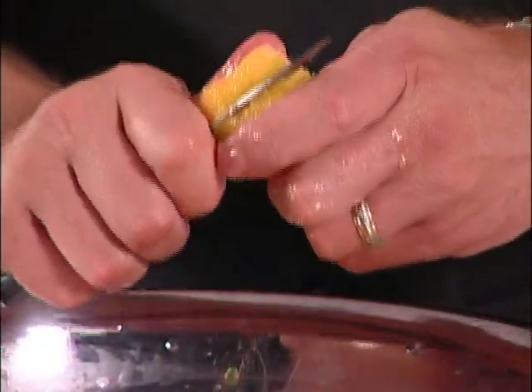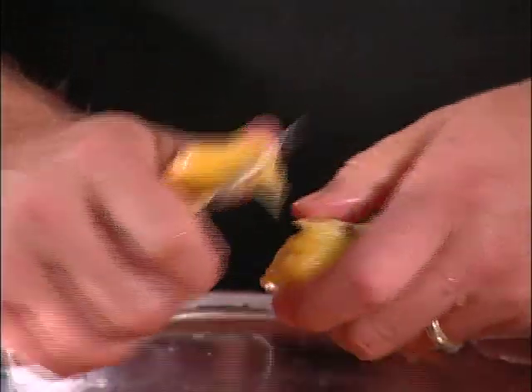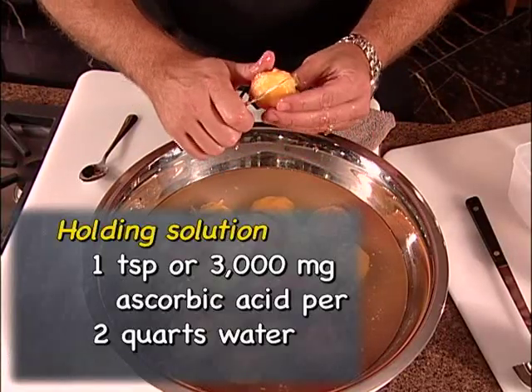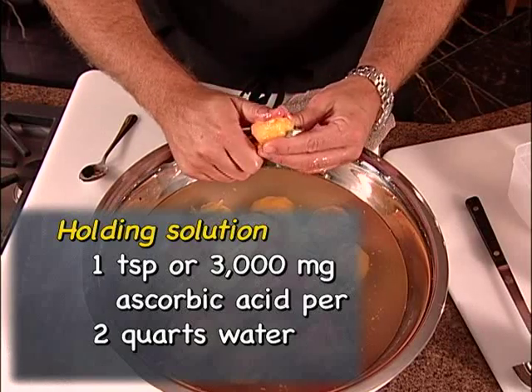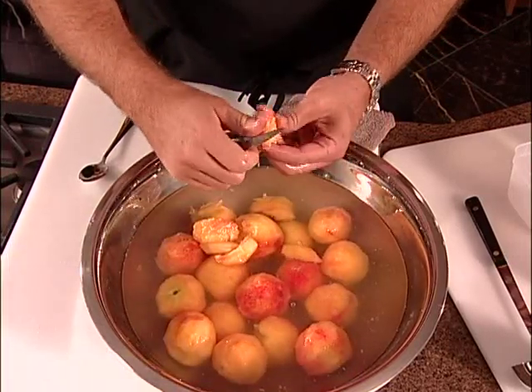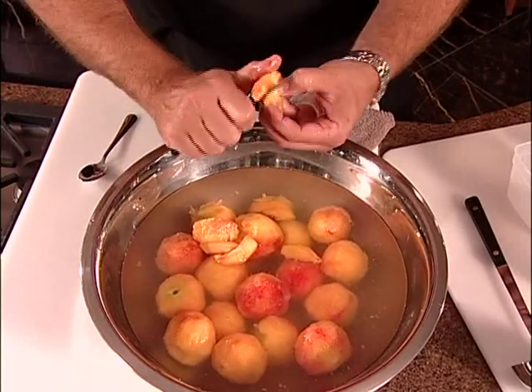As we've cut the fruit, we drop the pieces into a bowl of ascorbic acid and water. This is to prevent browning. This solution is made using one teaspoon or 3,000 milligrams of ascorbic acid per two quarts of water. If using commercial ascorbic acid mixtures, follow the manufacturer's directions.